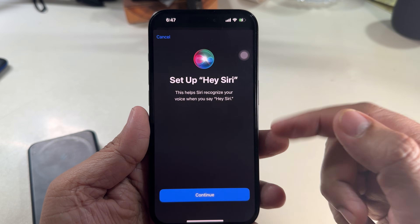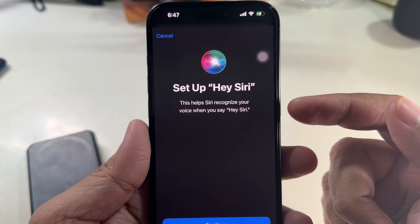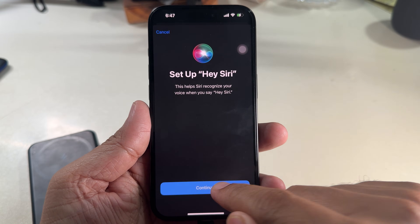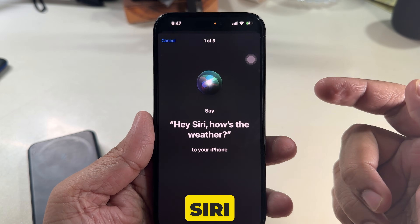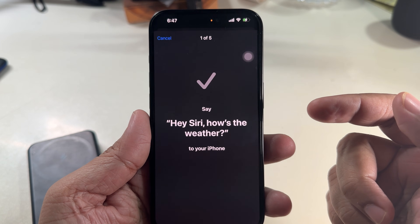This setup helps Siri recognize your voice when you say 'Hey Siri.' Click the Continue button. Now say 'Hey Siri, how's the weather?' Wait a few seconds, then say the next phrase.